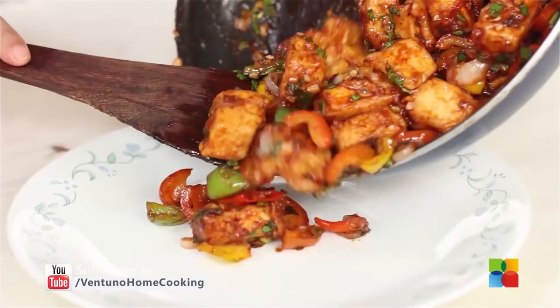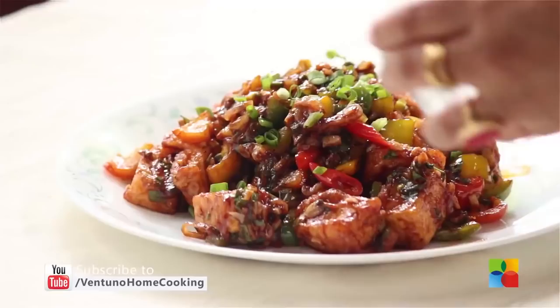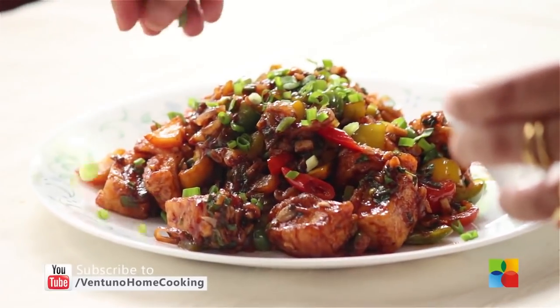Now who wants a piece of this paneer right off the pan? I can't wait — I'm sure neither can you. There you have this delicious, sweet, tangy, and spicy paneer Manchurian. Do try it and enjoy it with your family.